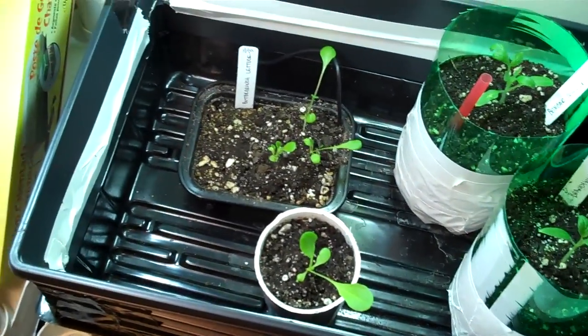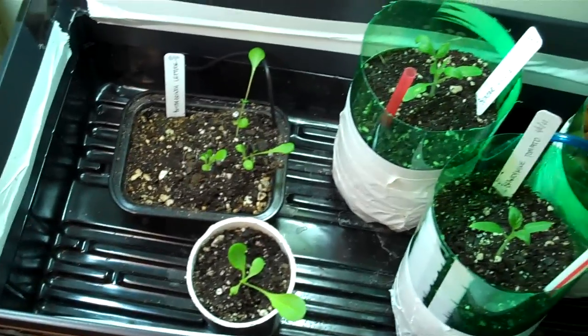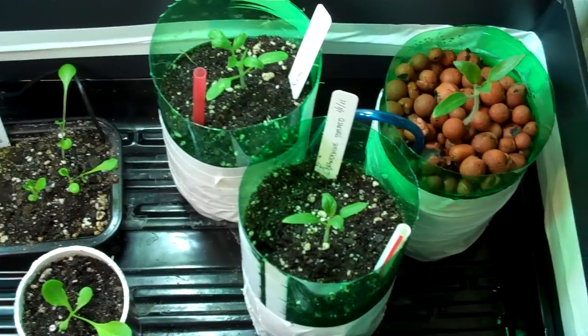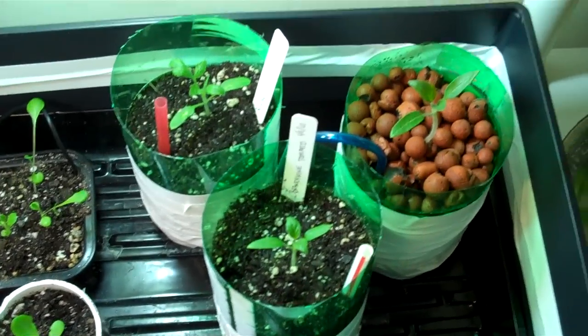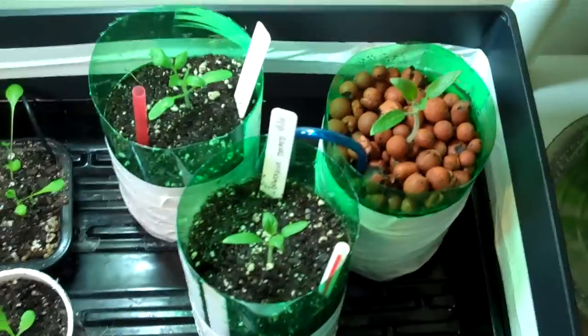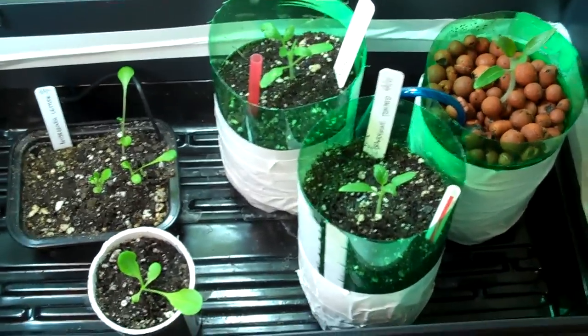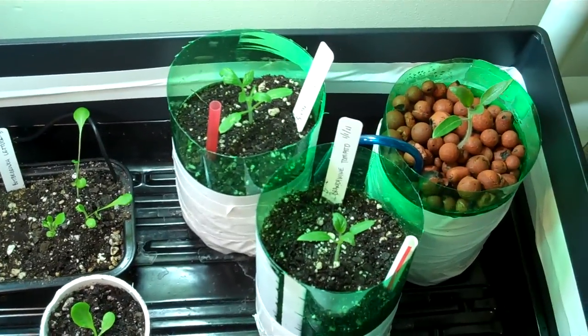Right now I'm running them on 18 hours of light and 6 hours of dark. Apparently that's what you're supposed to do with bluish light, and then when you're ready to flower, you switch over to more reddish light and drop it back to 12 hours. If anybody's got some tips on that, I'm good for that too.